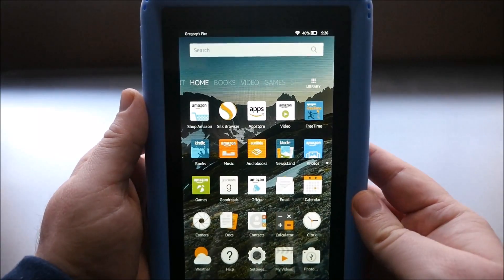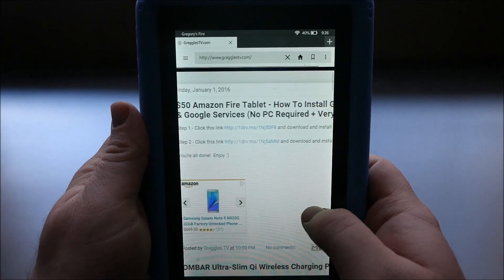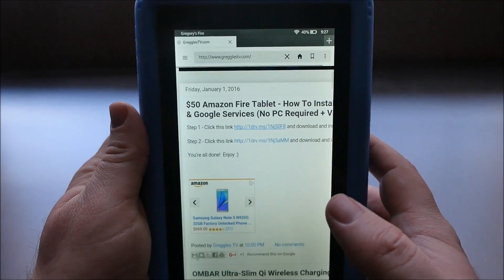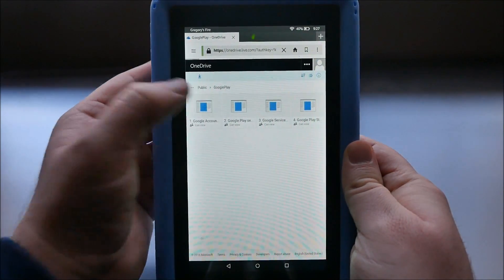Now you want to click on that link below in the description of this video. That's going to bring you to my website. Where it says click this link for step one, just click that link. Now you want to download and install these in order. You'll see number one, two, three, and four. Start with number one.